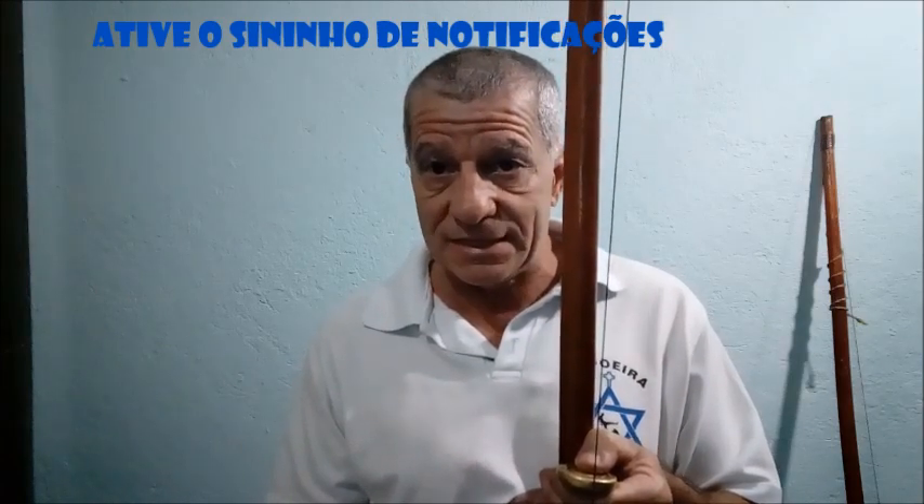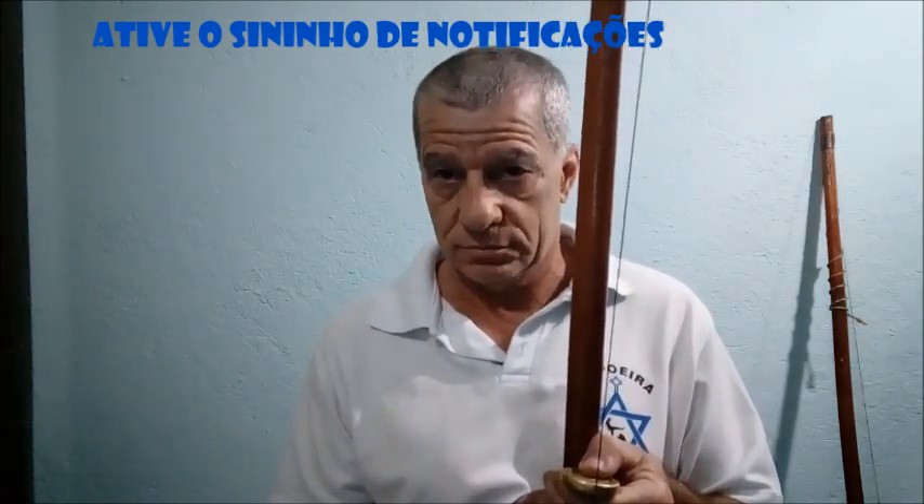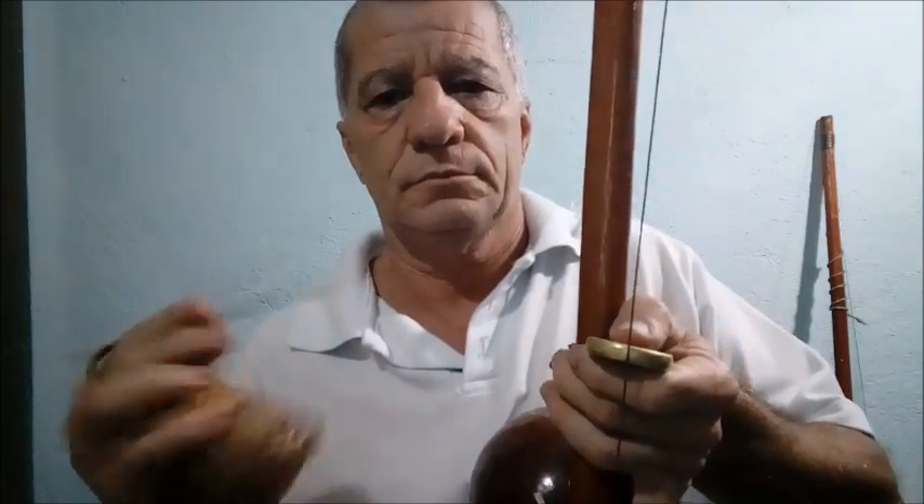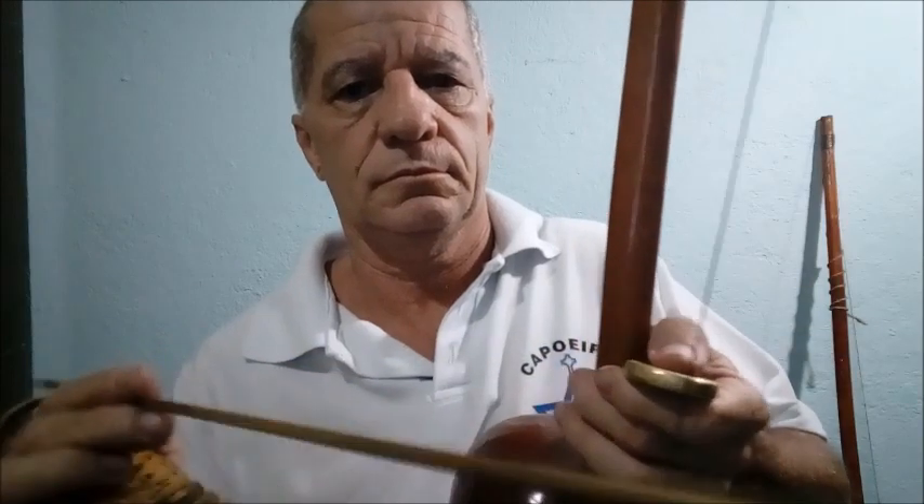A primeira aula que nós vamos fazer é conhecer o chiado. O chiado é uma coisa muito importante — você vai usar praticamente em todos os toques. Existem dois tipos de chiado. No primeiro chiado, a cabaça tem que estar tampada na barriga — a cabaça fechada. Você faz o chiado.